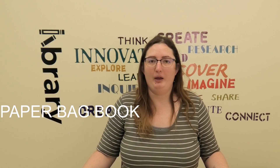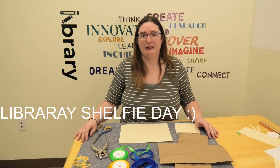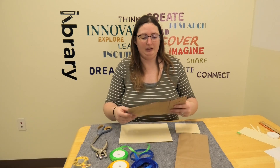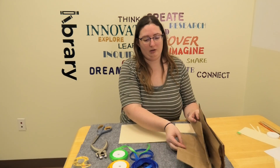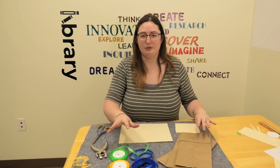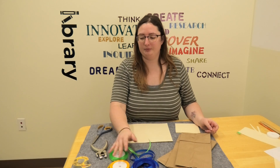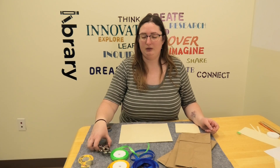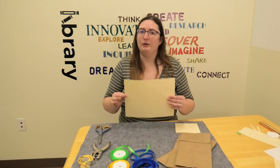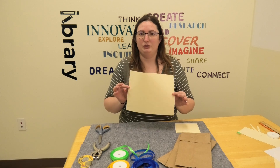Hi, Sarah here from Valley City Barnes County Public Library with today's craft, which is a paper bag book. We're doing this because today is Library Shelf Day. What you'll need are four brown paper bag lunch sacks, some ribbon or string, double-sided tape, a hole puncher, scissors, and just some plain paper. I'm using a little bit of color instead of plain white.